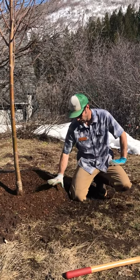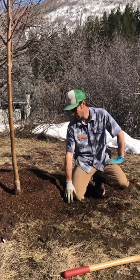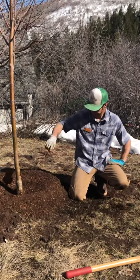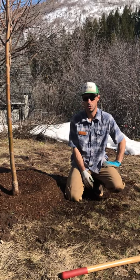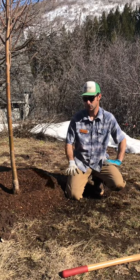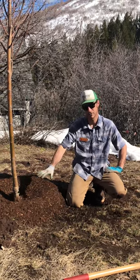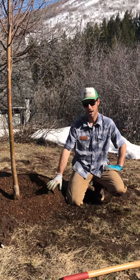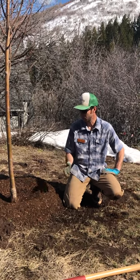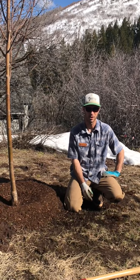Another good thing to do: make sure the grass, if you're planting on a lawn, doesn't come all the way up to the tree. It's best to leave a buffer for a couple of reasons — one, it'll keep the grass from out-competing the tree for water, especially with a sprinkler, where the grass roots will suck up all the water before it reaches the tree's roots. Also, it'll keep you from accidentally scarring the tree with your mower or edger.